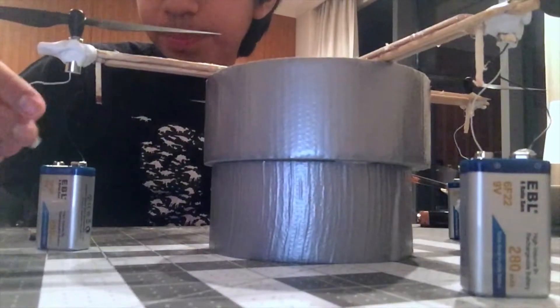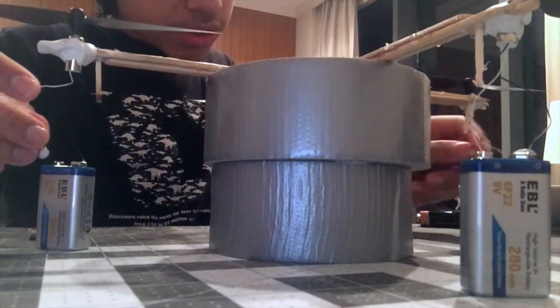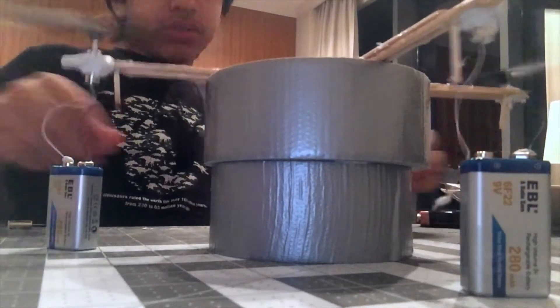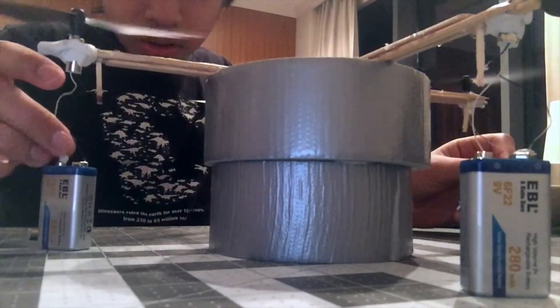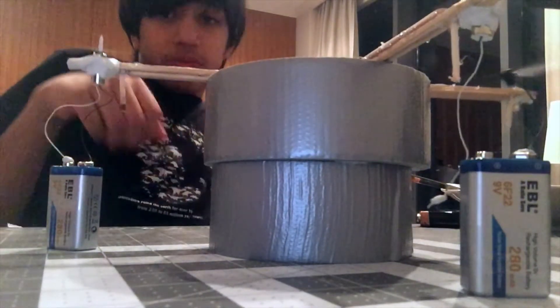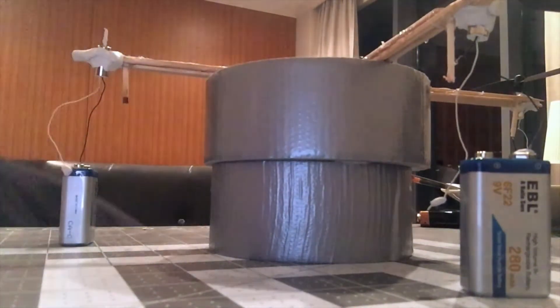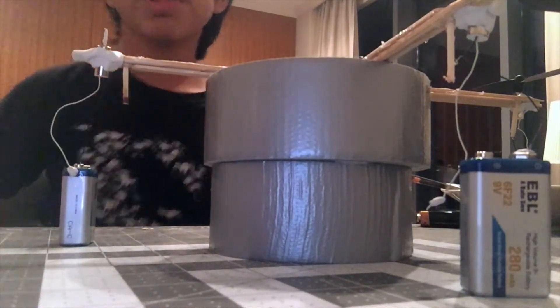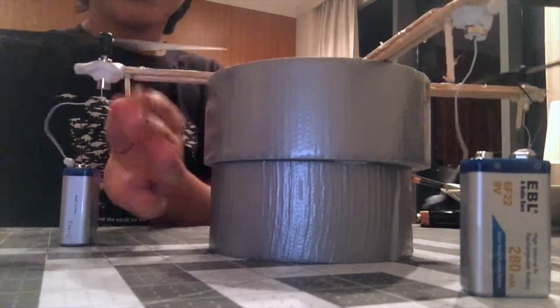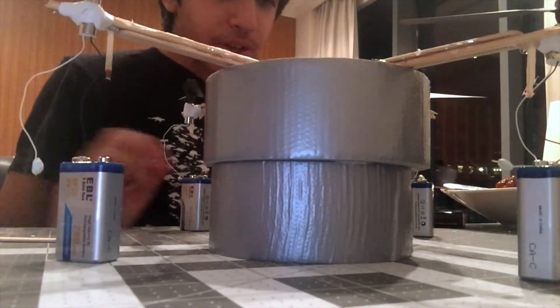Yeah, let's just get into it. Let's plug into it at the same time. That was very violent. I think I need a way to turn them all on at the exact same time without having to be that close to them. Okay, so the whole thing is wired up.